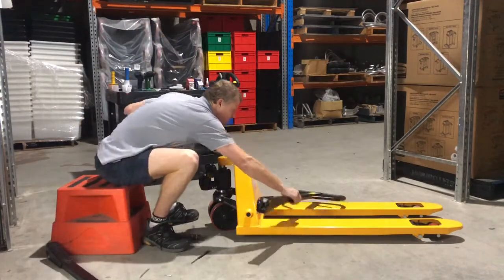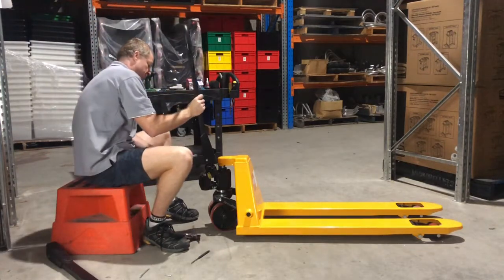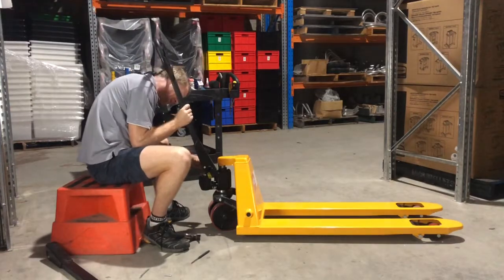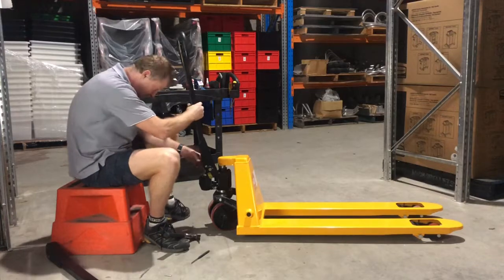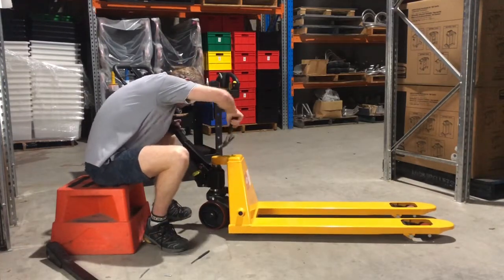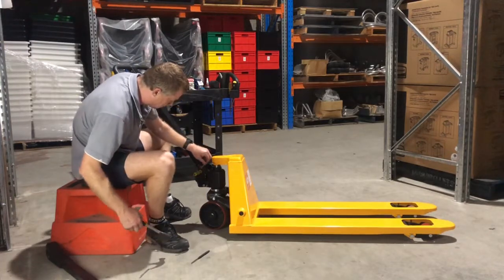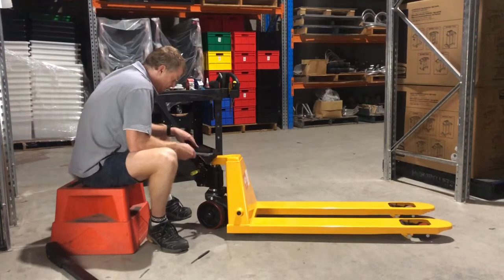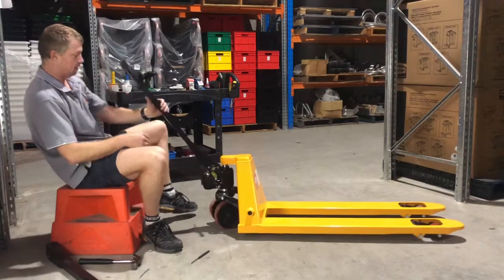Here's a new handle. What we're going to do is grab the handle pivot pin and feed it back through. Line it up — it's gone all the way back through. Make sure the handle hasn't hit you on the way back. Grab your roll pin and knock the roll pin back in. There you go — handle pivot pin's back in.